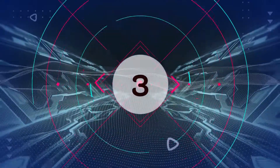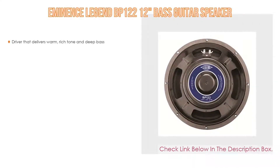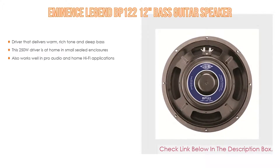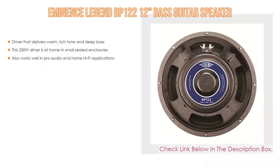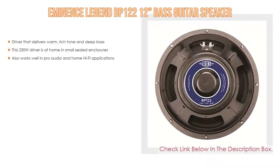Number 3: The Eminence Legend BP 122-12 Bass Guitar Speaker earns its spot on our list for some exclusive reasons. It has a driver that delivers warm, rich tone and deep bass. This 250W driver is at home in small sealed enclosures, and also works well in pro audio and home hi-fi applications.